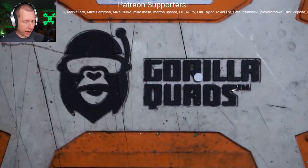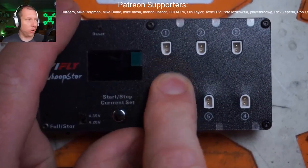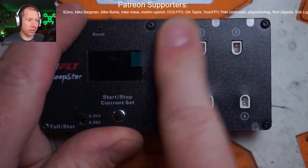Anyways, they sent me a new one and this is what I got. Big difference there, guys — we have actual BT 2.0 connectors. The real deal.